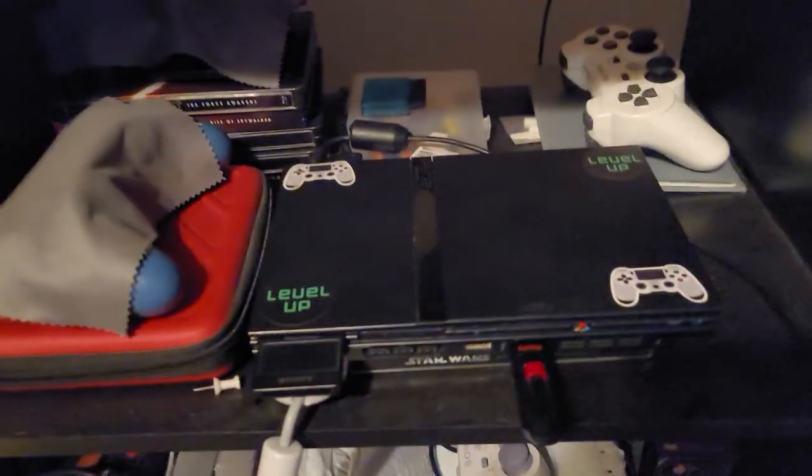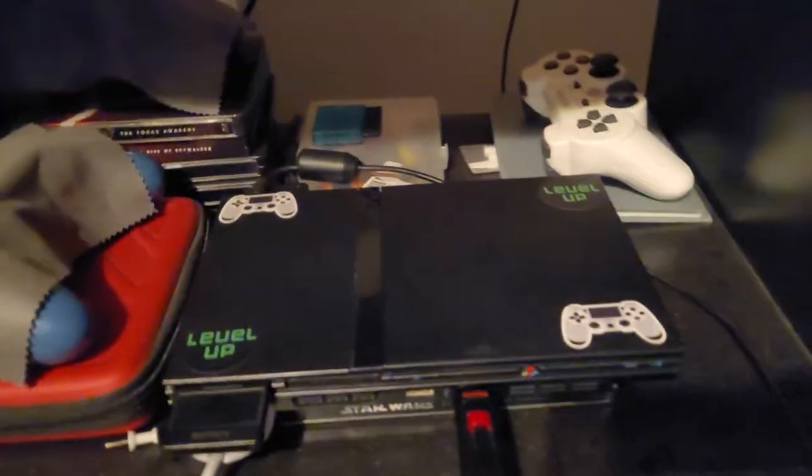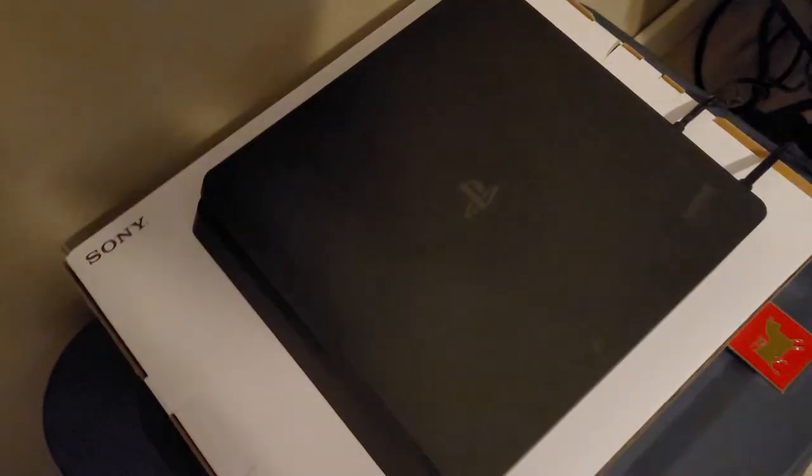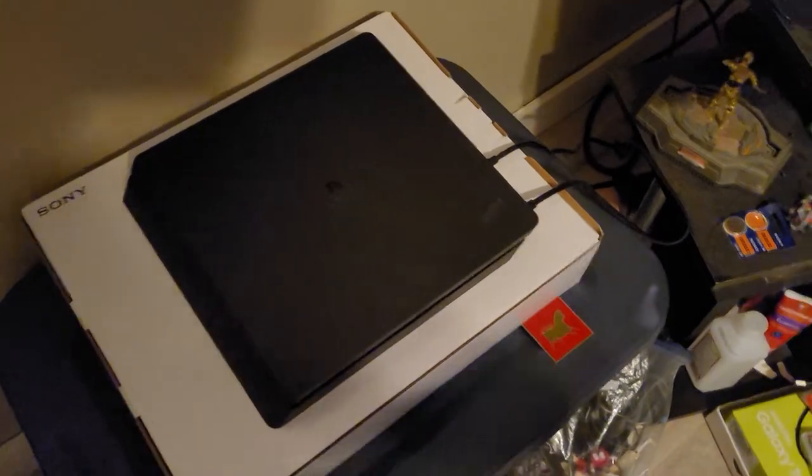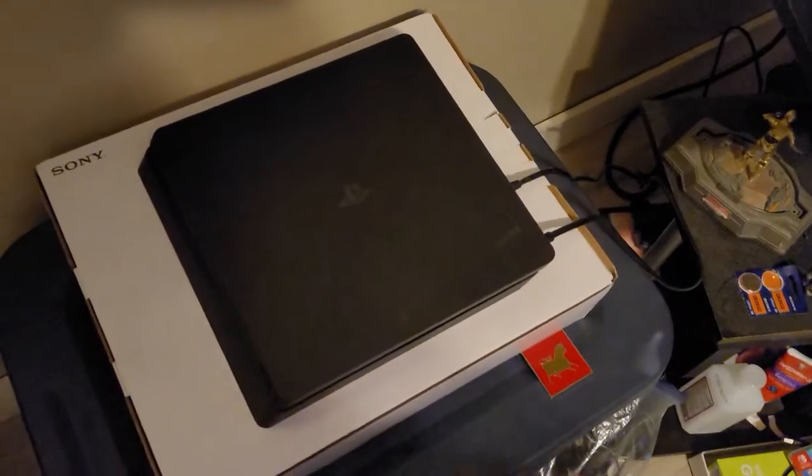Yeah, that's basically my gaming setup I have. The two consoles I've been using the most would probably be my PlayStation 2 and also my PlayStation 4 over here. This is my gaming setup I have.